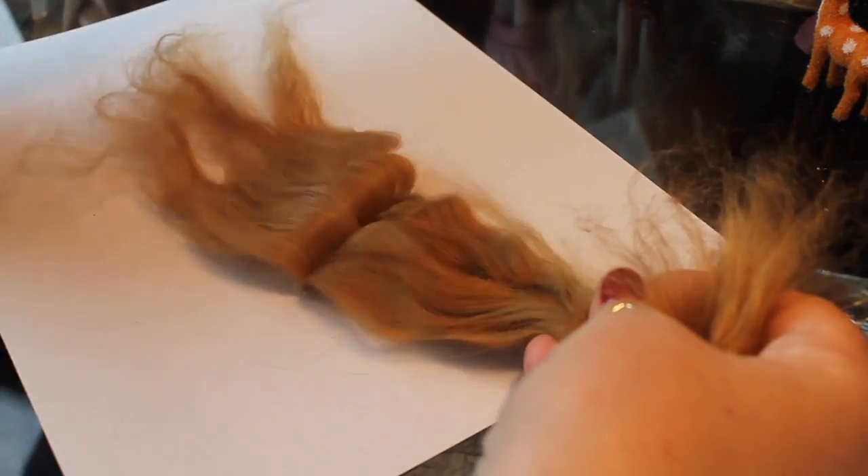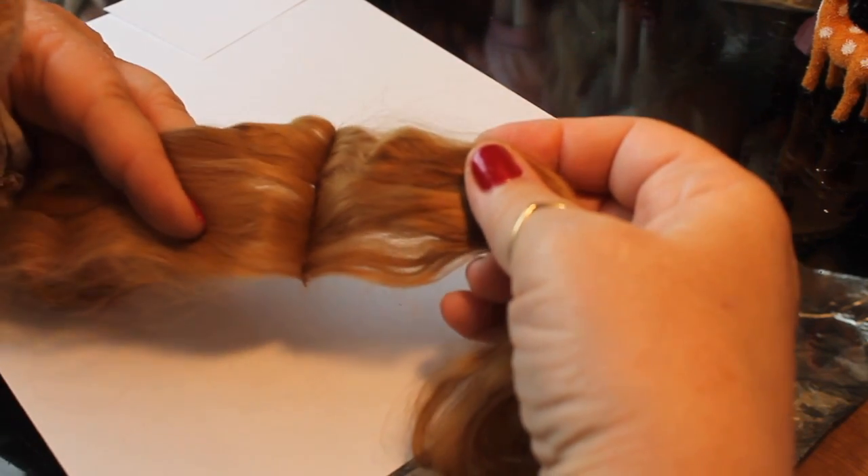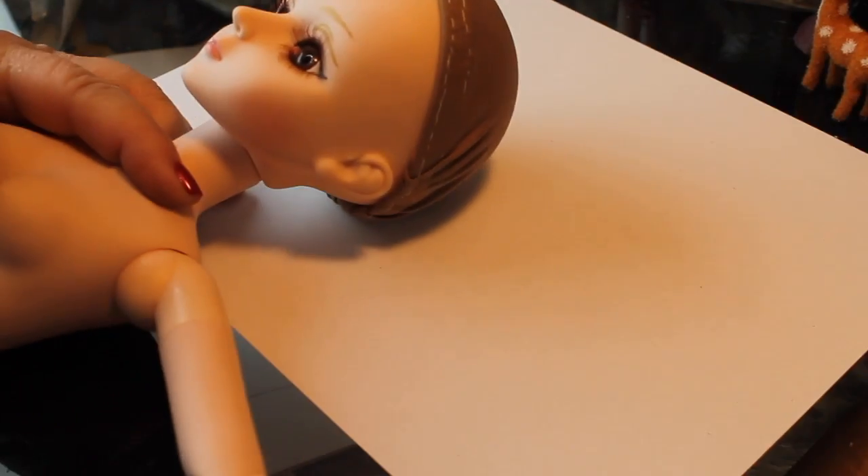After it's dried, you can see that we can flip it over and have a nice little part where none of the glue shows. We'll be attaching that to the wig at the very end of this project, so we'll put that aside for now and keep the paper in there just to keep it separate.